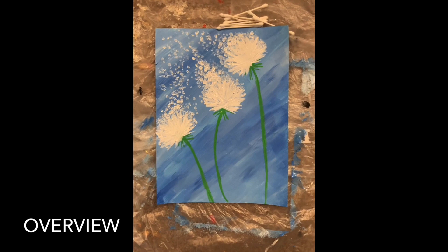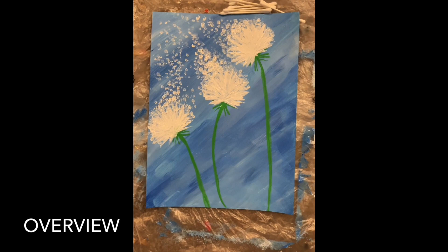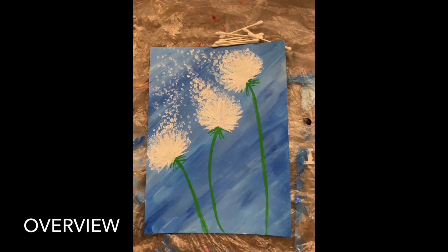Here's the finished look and now it finally looks like dandelions blowing in the wind. I hope you guys enjoyed this craft. It's a little bit more time consuming, but it really isn't too hard, especially with the Q-tips and the angle brush. Basically just three steps: covering the whole canvas in blue, then drawing your stems and the base, then drawing those straight white lines for your dandelion, and then taking the Q-tips and dotting it off into the wind.